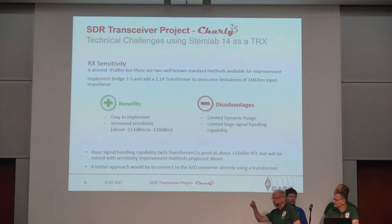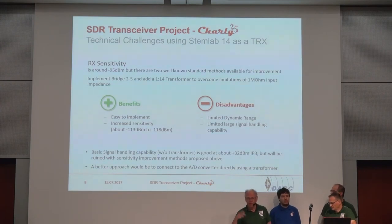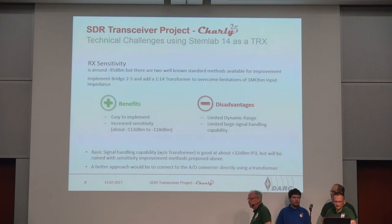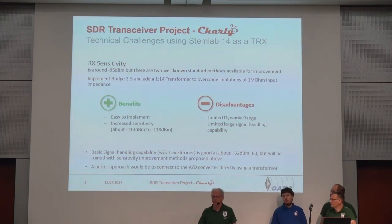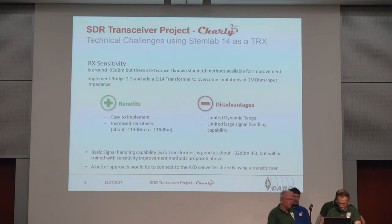One method is to change the little plug from pin 2 to pin 5, which shortcuts the attenuator. Then you can put a transformer in — we are using a 1:14 from Mini-Circuits, but you can also wind your own 1:16 and you wouldn't notice any difference. It gives you a sensitivity of about minus 113 to minus 118 dBm. But it has disadvantages: it limits your dynamic range and your large signal handling capability, as you can see with a two-tone generator.